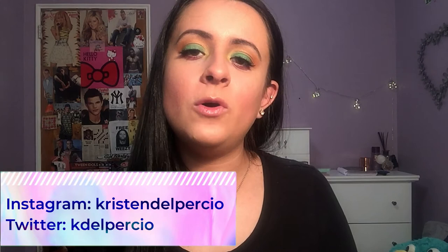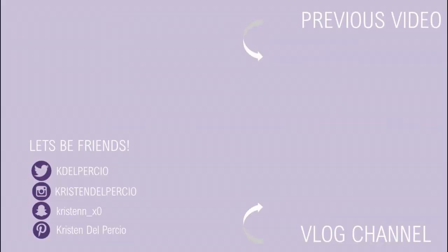And that is it for this VoxBox review. I hope you guys enjoyed it — if you did, give it a big thumbs up. Don't forget to hit that red button down below to subscribe to my channel and follow me on all my social media, which will always be linked in the description box. If you guys have any video suggestions or just want to leave a comment, let me know down below. I'll see you guys in the next video. Bye!